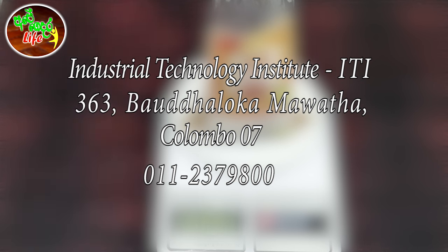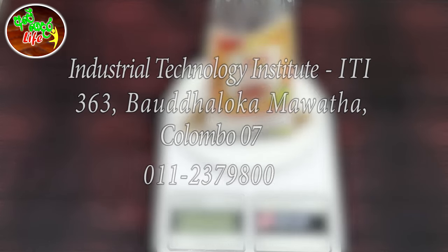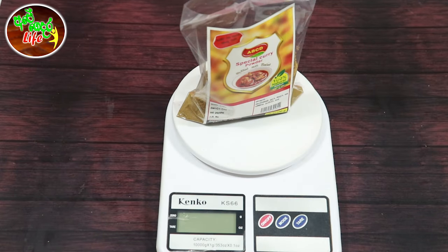You can use this recipe. Please check out the video.